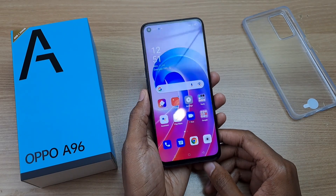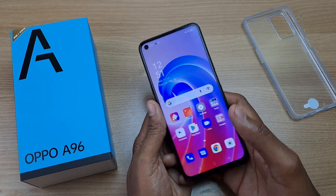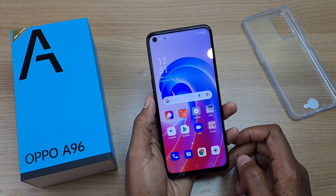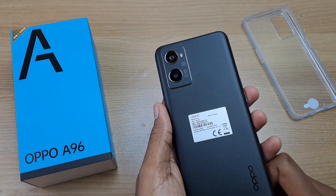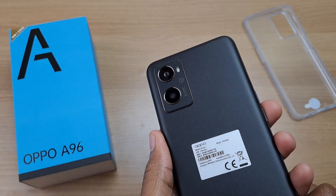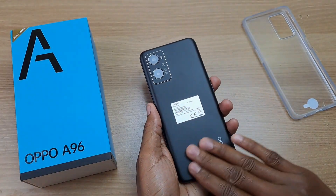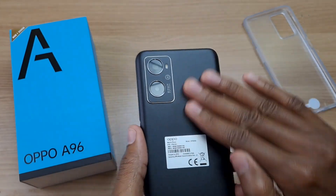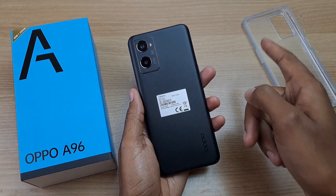As far as first impressions go, this phone looks very, very nice. And it's also very light too, considering that it has a 5000mAh battery inside. At the back we have a dual camera setup — we'll see what each camera does later on in this video. I like this back cover, and it's also not a fingerprint magnet, so you can comfortably use this phone without the phone case.